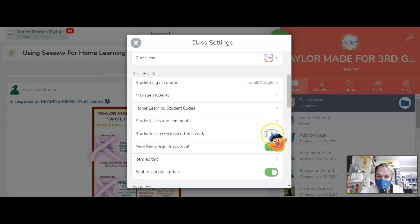You'll want to switch that to off. It will say that the kids will be signed out of their device and they'll have to sign back in, but then they will not be able to see each other's work, which is nice in the event of distance learning.